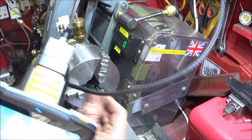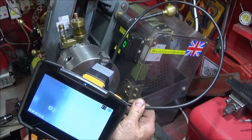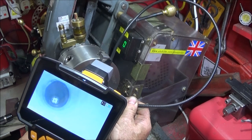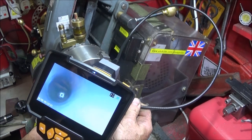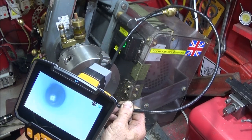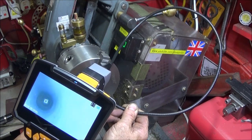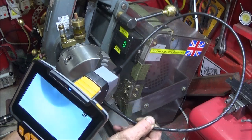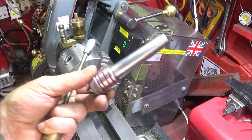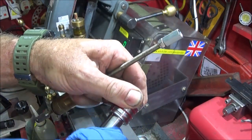Then I use my Inscam endoscope to check that the MT2 taper is nice and clean. As you can see, it's perfectly clean — you can even see the mandrel down the end of the bore. These are great tools to use in the workshop to check MT2 taper sleeves. Once confirmed clean, I also wipe the MT2 taper on the backstop with a cotton cloth.